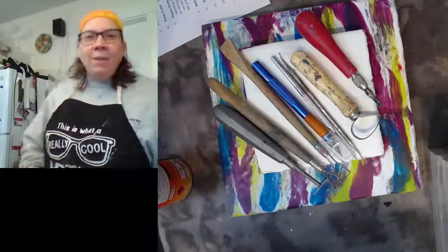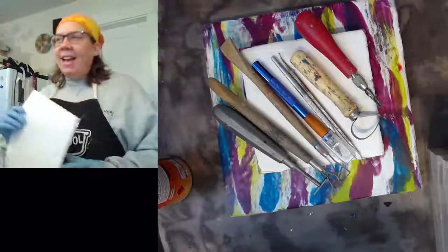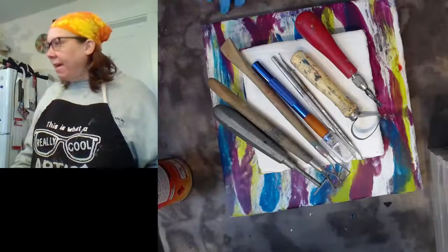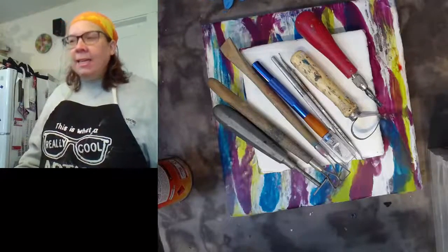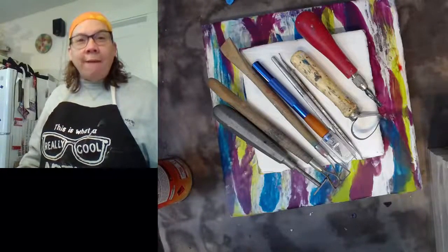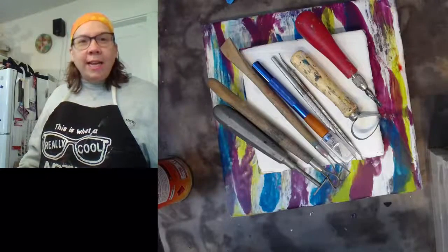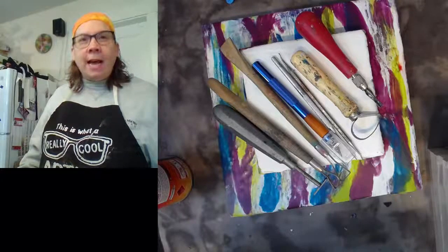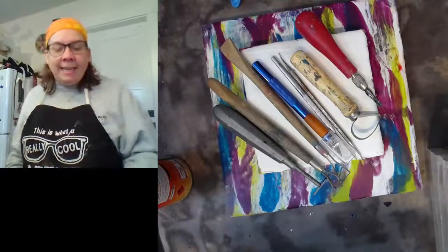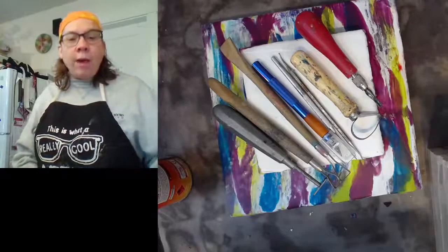I am Melissa Stevens and you are joining me here today on the Encaustic Edge. I have my camera set up and we should be starting on time. It's about 10 o'clock. Today we're going to be talking about creative carving.